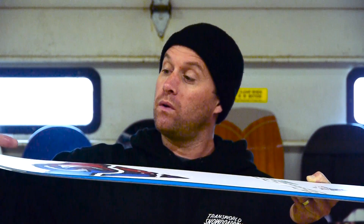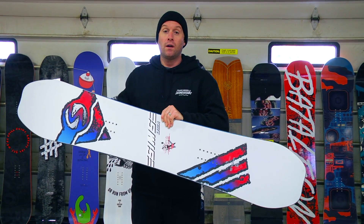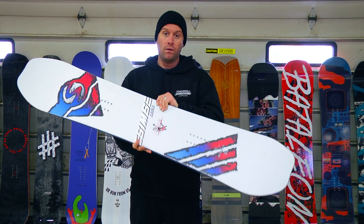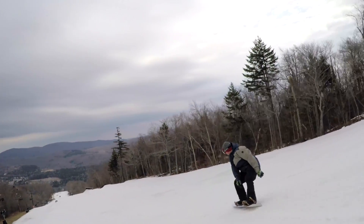The micro early rise going up a little bit is going to help with some chop, some slush, even a little bit of powder if there's some powder in the park, and make it a little bit more forgiving for catching edges on the tip and tail, but still has that micro camber in the middle to give you stability while you're doing high speed turns.